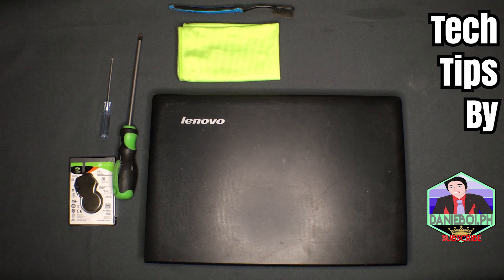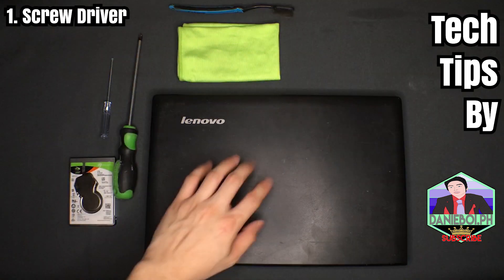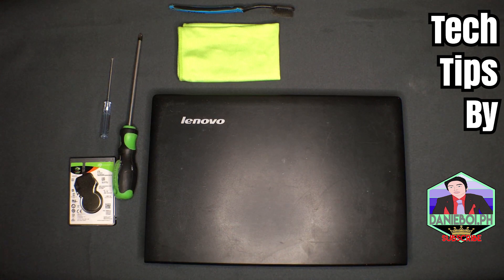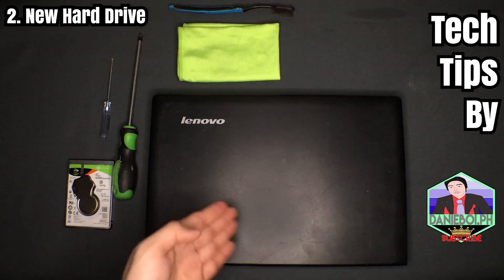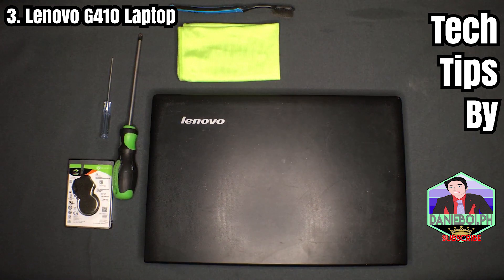Before we proceed, we will be needing three things. First, a screwdriver so we can remove the screws at the back of the laptop. Second, the new hard drive that we're planning to change or upgrade in our Lenovo laptop. And lastly, of course, you gotta have your laptop.